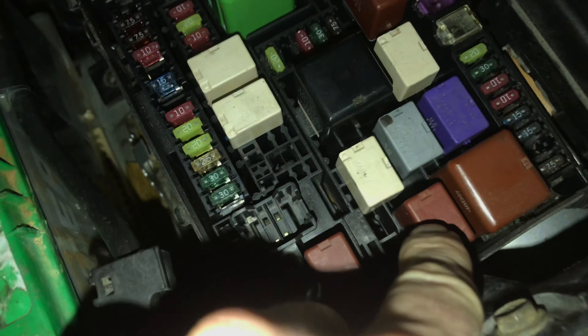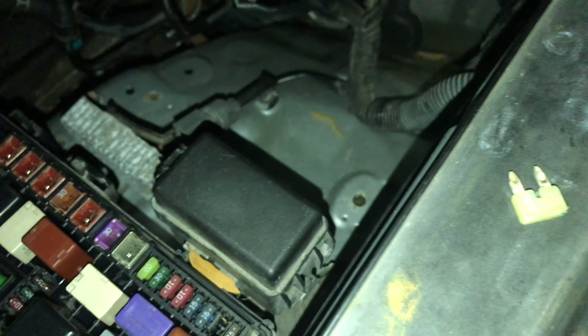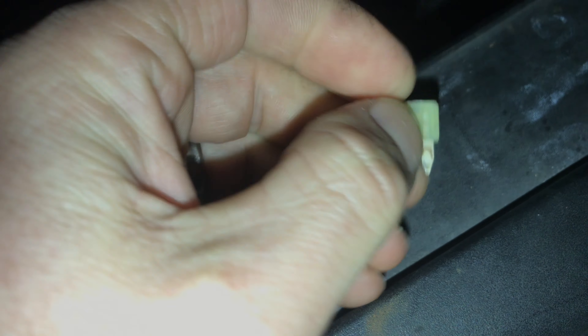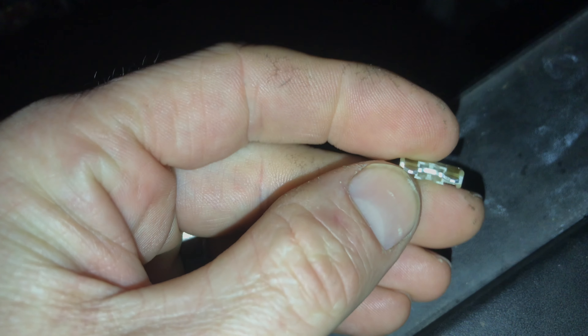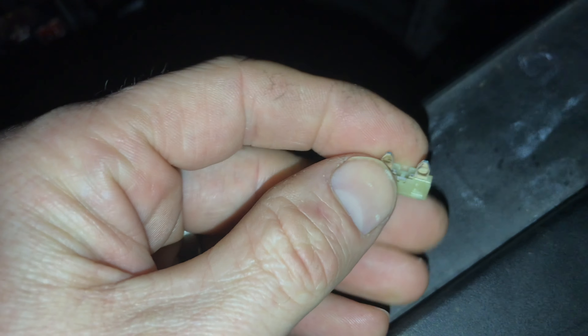All these fuses here have no power coming to them from the battery — they should, of course. One is for the dome lights, one's for the radio, one's for the ECU and ECU number two. I could not for the life of me figure it out. I even swapped out the dome relay, and another one — the ACC cut relay — I really thought it was that relay. Nope. Then I looked in my other fuse box and on the power distribution wiring diagram and found it: it's called a short pin.